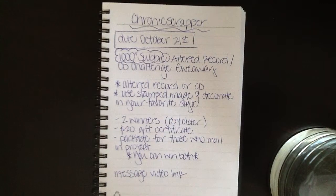Hi everyone, this is a video response to Ashley. She's Chronic Scrapper here on YouTube and she's hosting her 1,000 plus subbie altered record or CD challenge giveaway. She asks that you alter a record or a CD, use a stamp image, and decorate it in your favorite style. Her challenge ends October 21st and she's having two winners. They must be 18 and older and she's awarding a $20 gift certificate and a package for those who mail in their project.